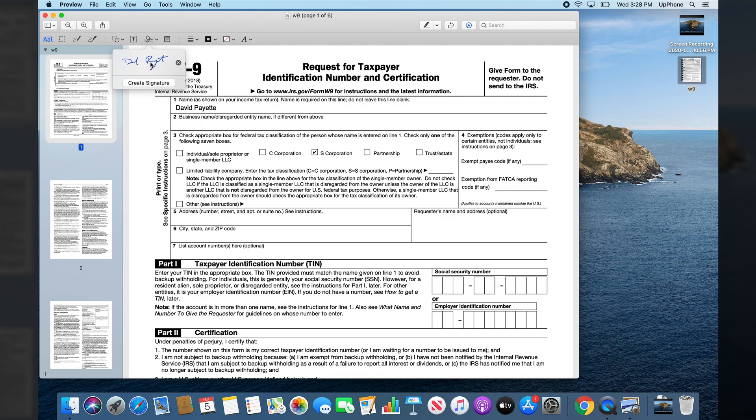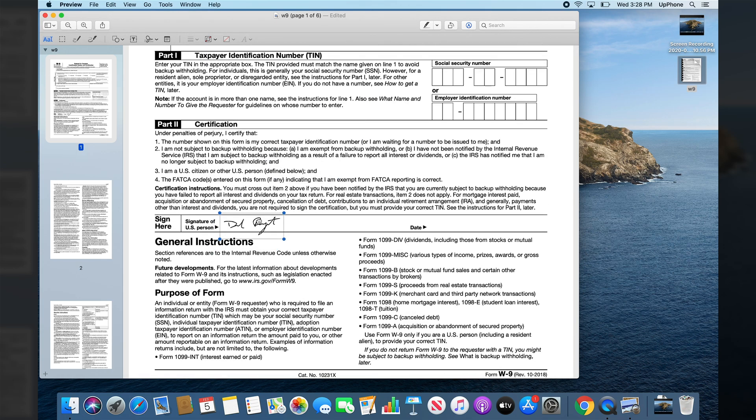So now we've created a signature and it's going to be saved in this signature dropdown menu. If you ever wanted to, you can always delete it by tapping that. I'm just going to tap on it — it's going to insert the signature. Now I can drag it around like anything else, down here to Signature of US Person. This is my signature, apparently — stick that right there.